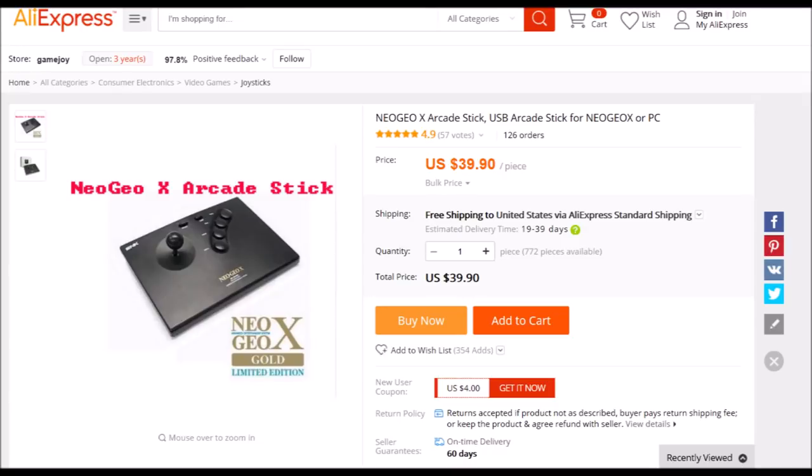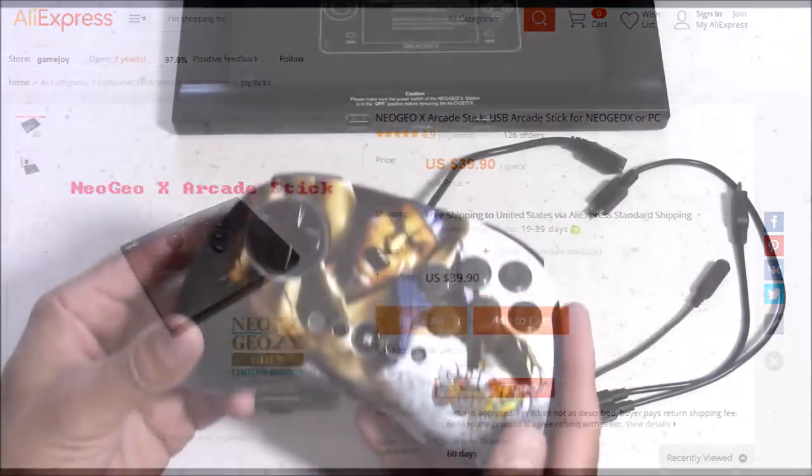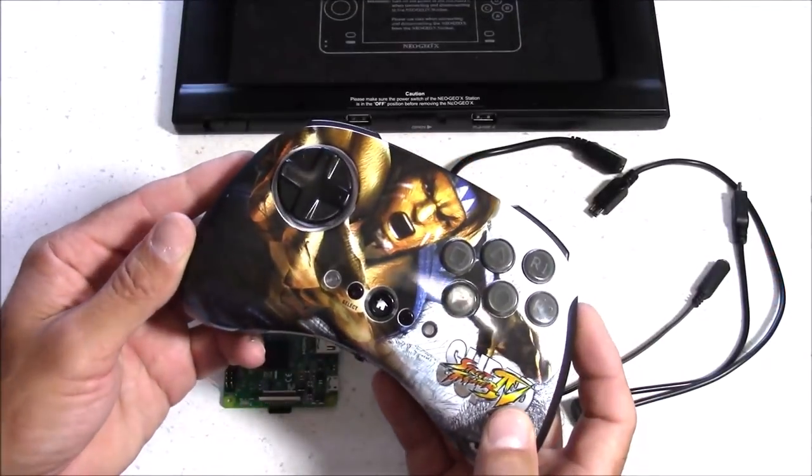For a controller, you have the option to buy a Neo Geo arcade stick that's USB powered, though it is a little bit pricey. For myself, I'm using a wireless Madcat Street Fighter controller and it works pretty good.